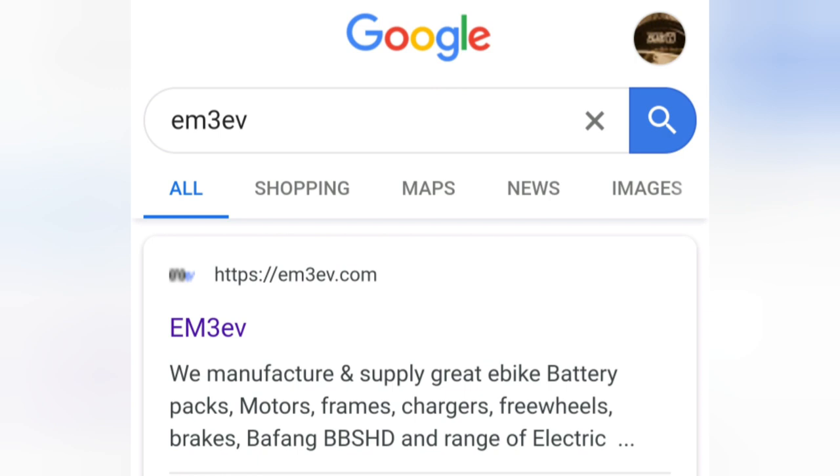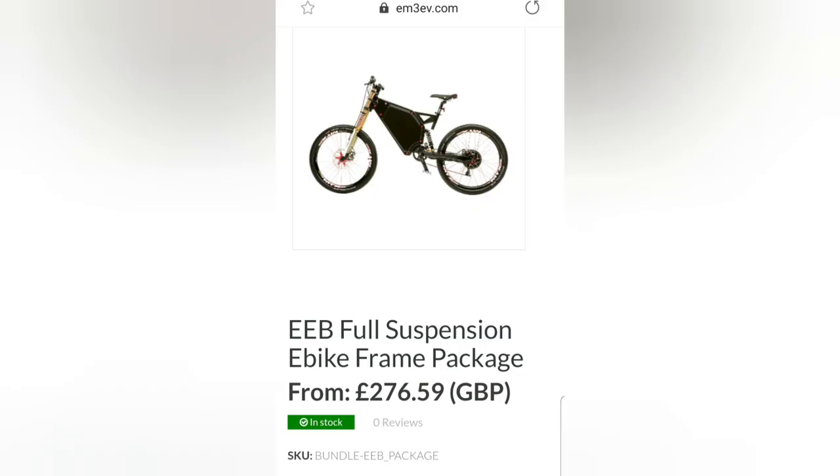You're going to head over to EM3EV on Google — that's the site you're going to buy your bike frame from. It's a British guy, I believe, who's operating out of China. He also sells all your parts for building your bike, so check all of them out and compare them to parts and prices you can get elsewhere. The frame comes in white and black — £276. You're going to have to check that for delivery. I can't remember if delivery is included, but you will be paying customs to get it into the country — I'm pretty sure it's around £40.